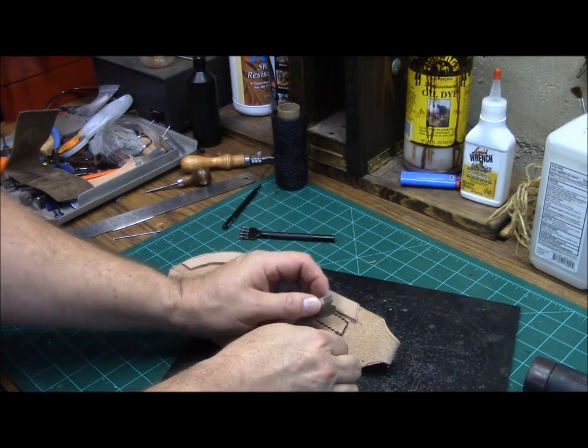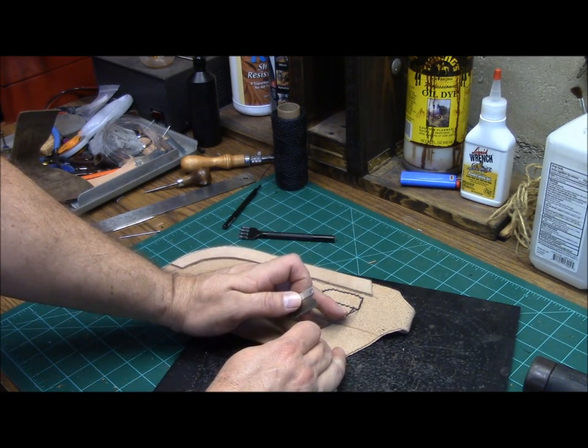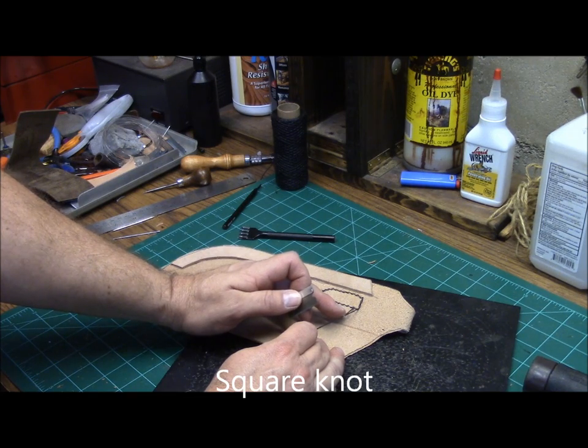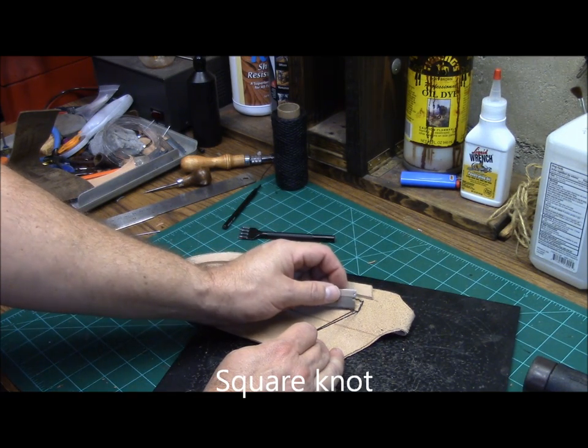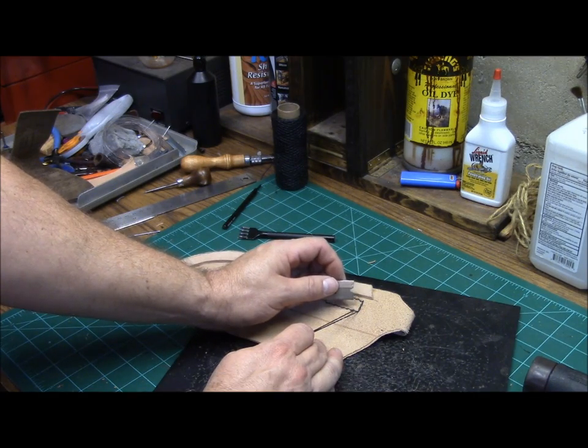Now when I get to the end here, there are a couple different ways you can do this. You can take and actually tie an overhand knot in it and then heat it up if you chose to. Or what you can do is just cut it off flush and then go ahead and heat the ends of it.